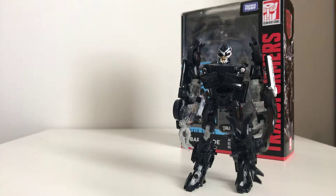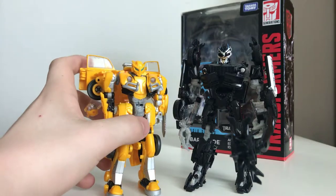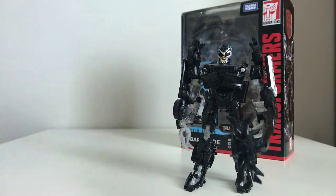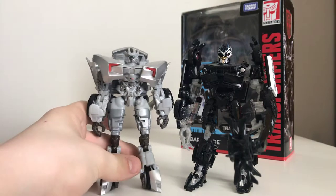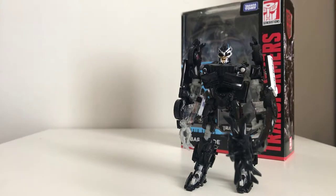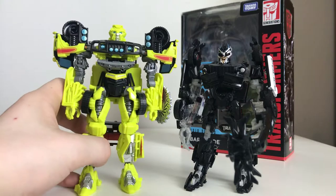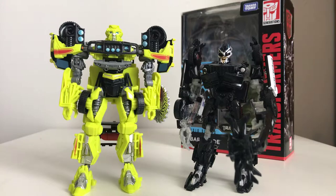For comparison, we'll bring in Bumblebee Movie Bumblebee — and yet again, he is smaller, like he was compared to Sideswipe. And speaking of Sideswipe, here is Sideswipe right there — and they're about the same size. And bringing in Studio Series Ratchet — there you have that. I think these two scale together pretty well.